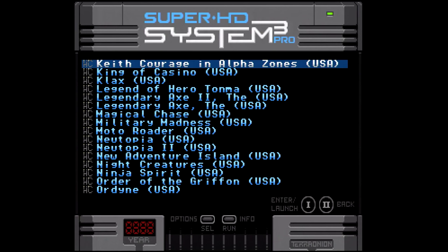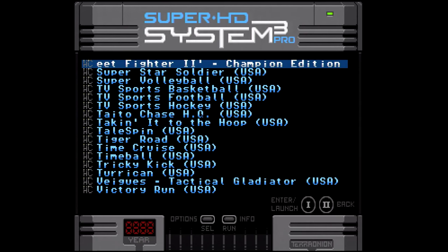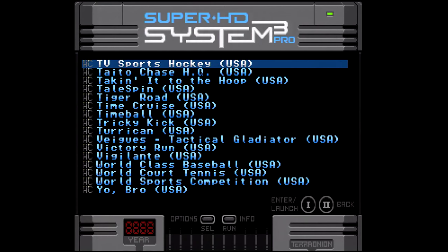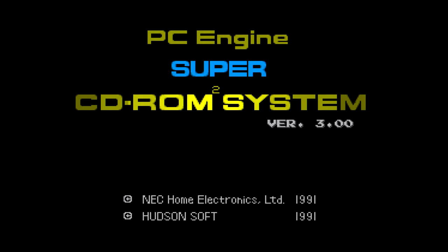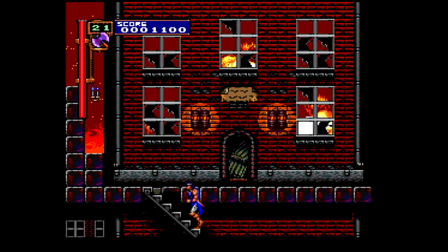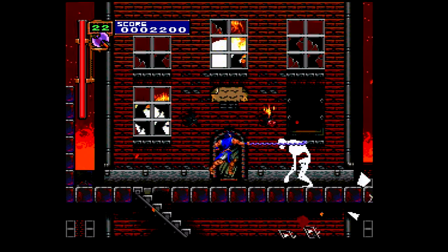As far as functionality, I've rarely had anything happen that's out of the ordinary - this thing works exactly as it should. Games load pretty much instantaneously, which is really nice, and CD games also load pretty quick, which is a big plus. Loading times on these PC Engines can be a little long but nothing too terrible. For Hue card games, you can hit a button combination to get back to the menu to choose another game. For CD-based games, you have to power the console off and back on, and it'll take you straight to the menu.